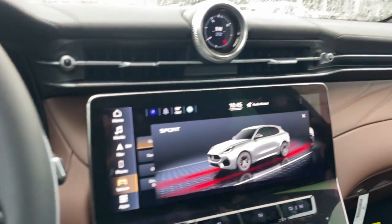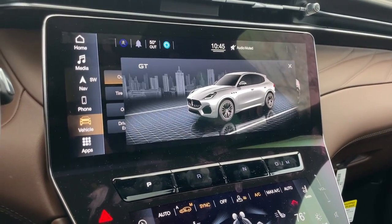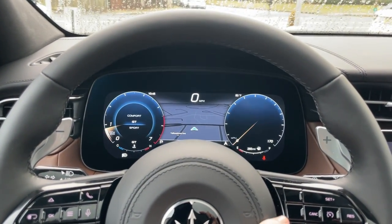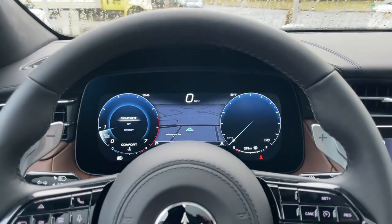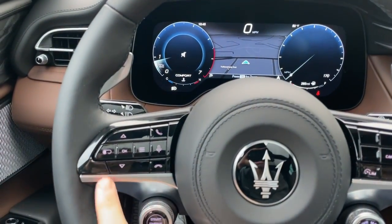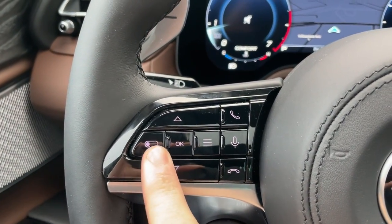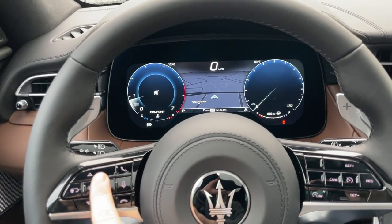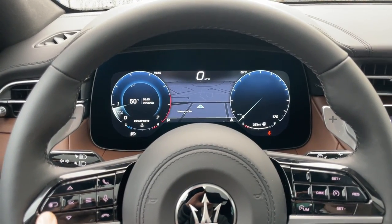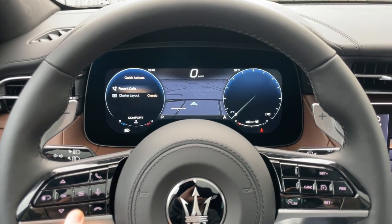It'll give you a different view and it'll also change in the infotainment system over there. This is just a few of the displays you're actually going to find in the center screen. Your infotainment screen — really beautiful, high-resolution display — and you're able to customize it to your liking from the buttons on the steering wheel. Pressing this button that looks like the gauge cluster, I'm able to change the view of what we're looking at in the left screen and cycle through three menus. Pressing this other button lets you go into more menus as well.